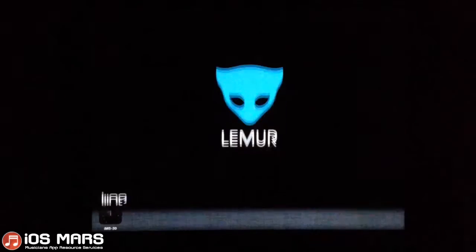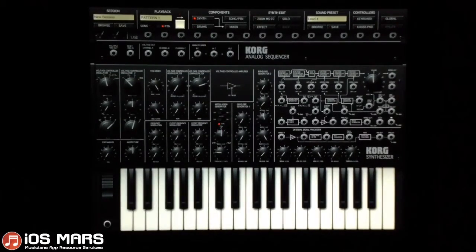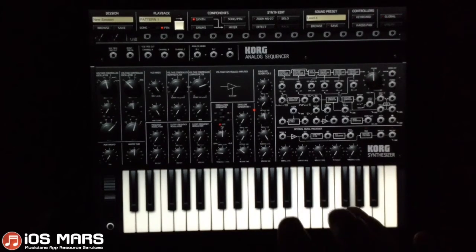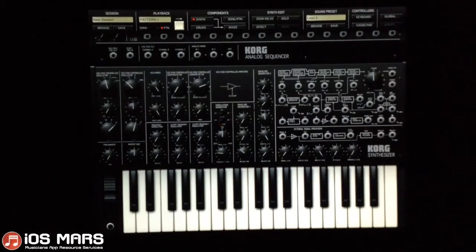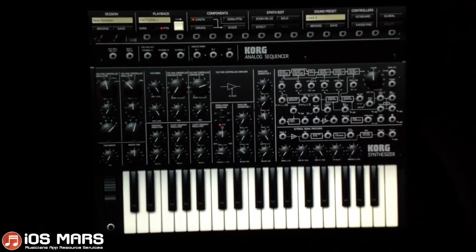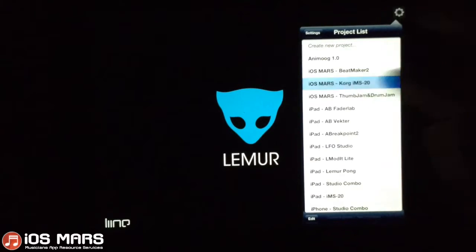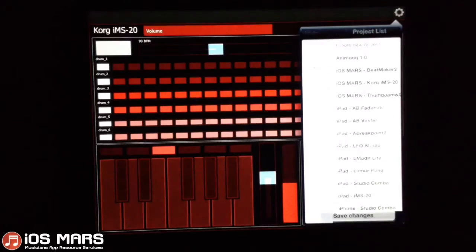My first template I created was actually for the Korg IMS20. I'll get started with opening the template that I created — the Korg IMS20 template.